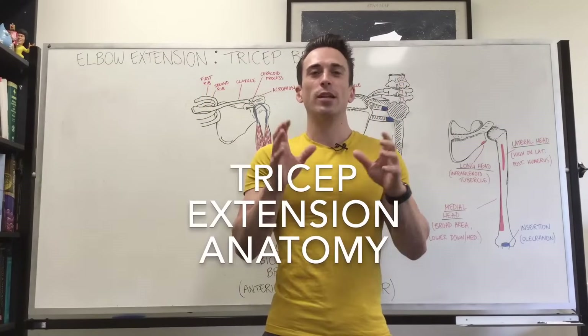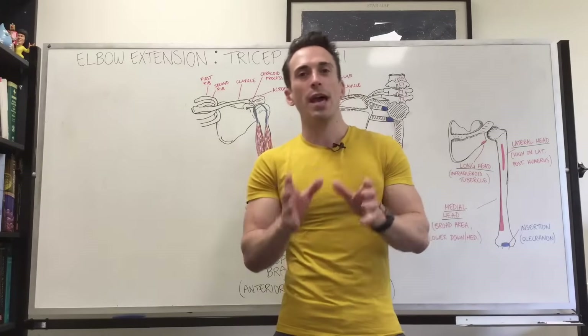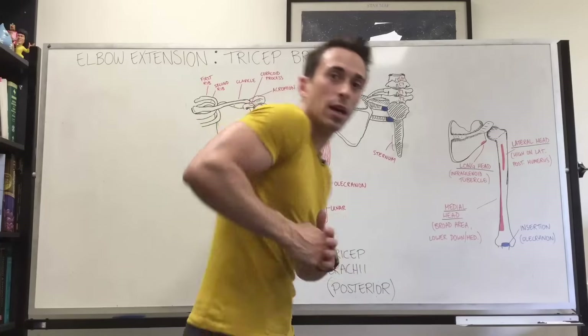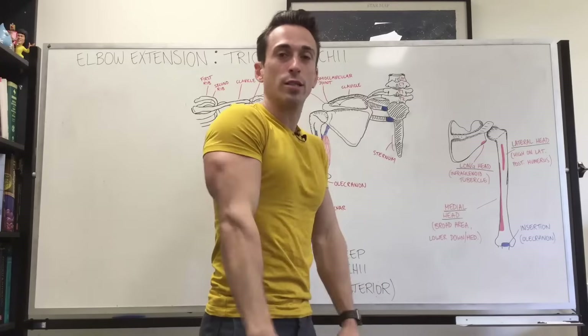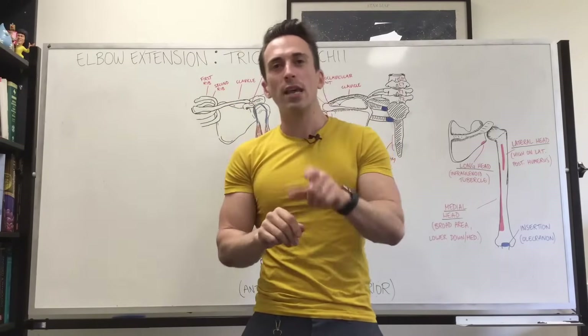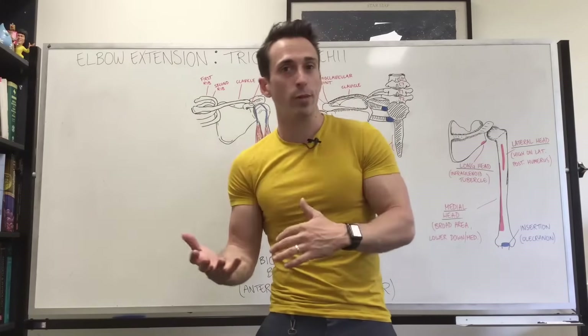Hi everybody, Dr. Mike here. In this video we're going to take a look at the tricep extension and the functional anatomy of this movement in the gym. The tricep extension could be the kickback, it could be the overhead extension, or it could even be using the pulley for the vertical tricep extension. We're going to look at the three heads of the tricep and see if we can focus or isolate any of these heads with these various movements.